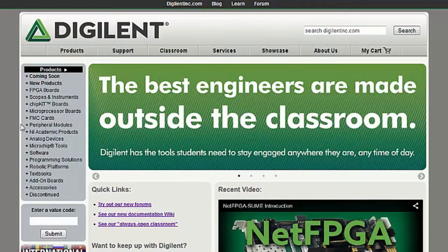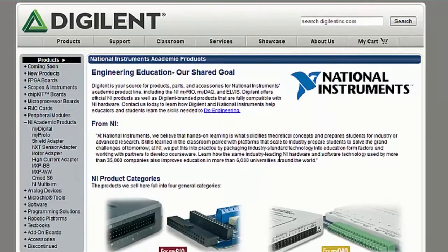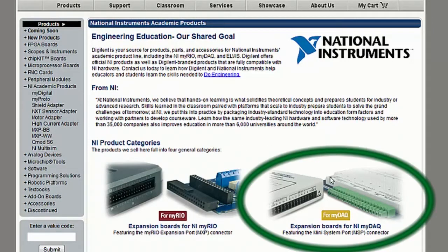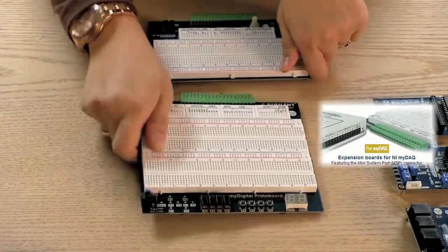To navigate our hardware offering, it's best to use what connector standard they adhere to. The first two boards that I'm going to talk about use the MSP, the mini-system port standard. This includes the MyProto and the MyDigital.